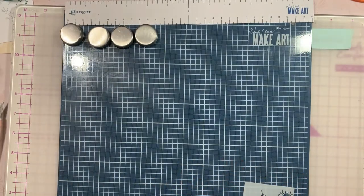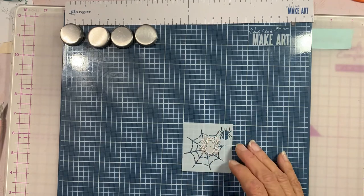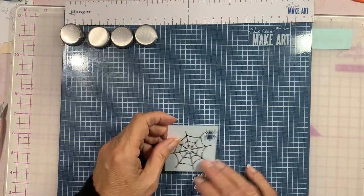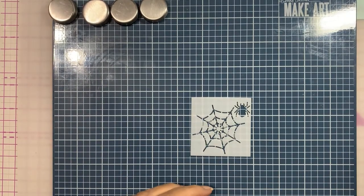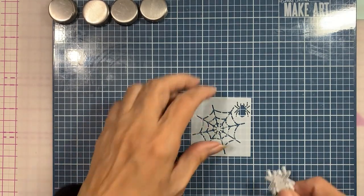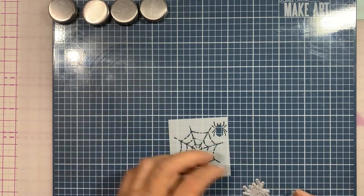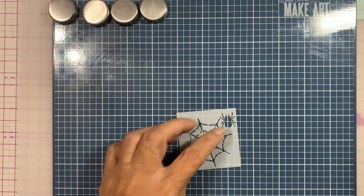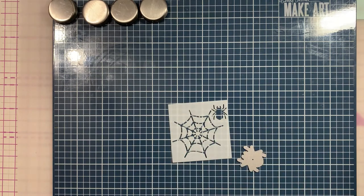Let's put this away. So - is this spider? Nope. Okay, so there's no correlation between this spider and this spider. Let's just cut the spider out and see what it looks like.